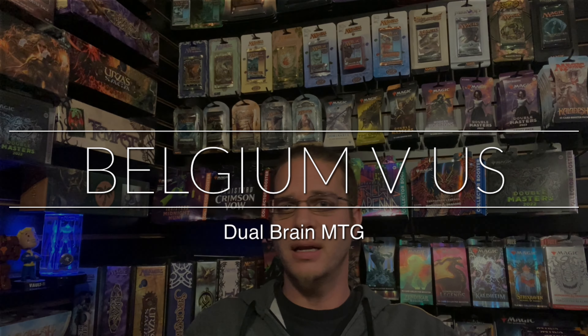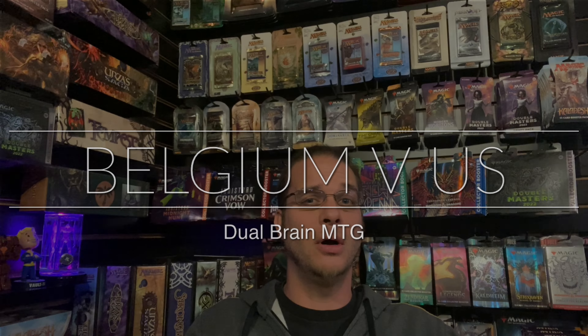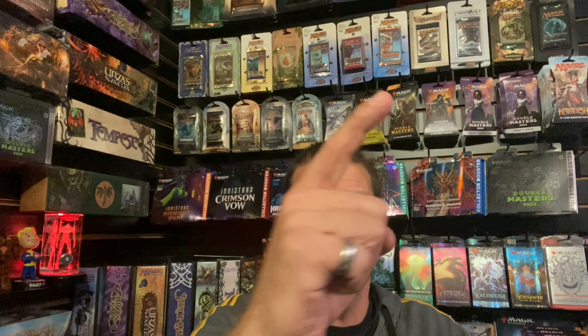Did you know that almost every set of old school cards has alternate print runs, just like modern cards? Let's discuss.